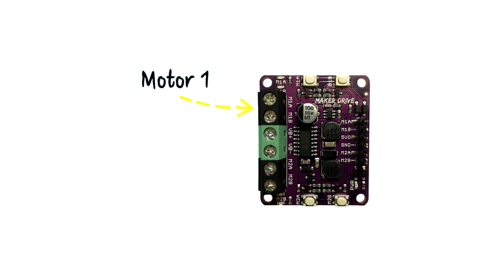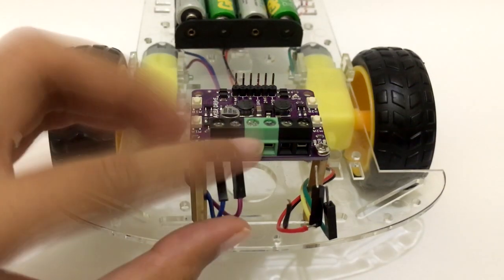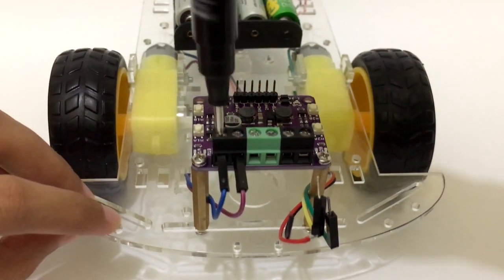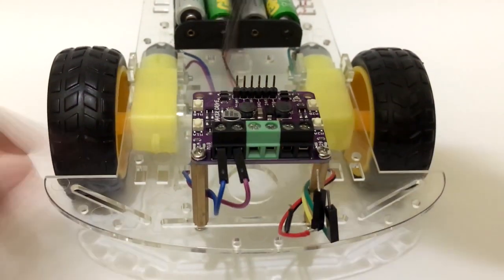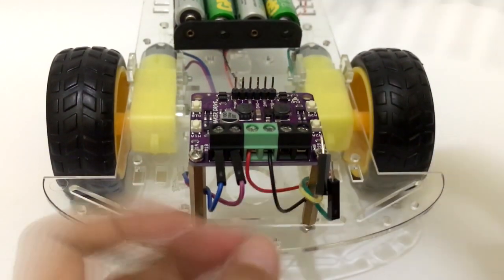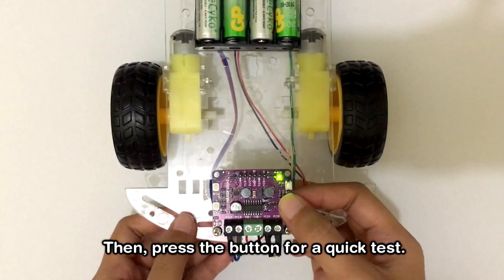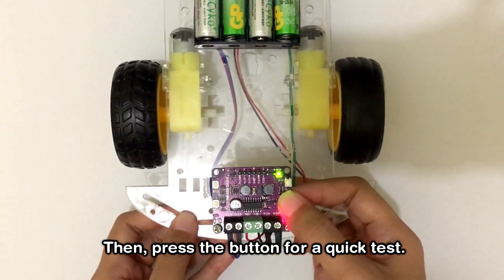Connect the Moto1 to M1A and M1B port. Connect the Moto2 to M2A and M2B port. And connect the power supply of 2.5V up to 9.5V to the power supply port. Then press the button for a quick test.